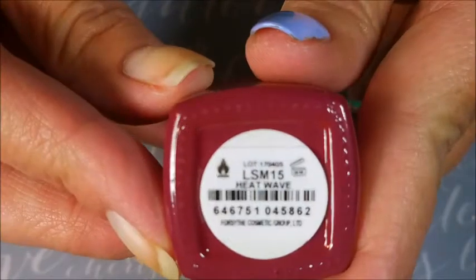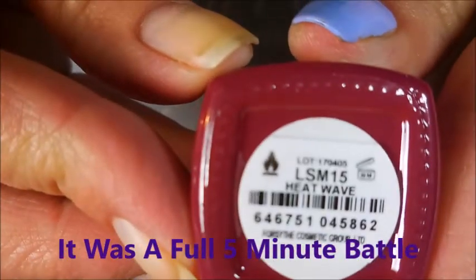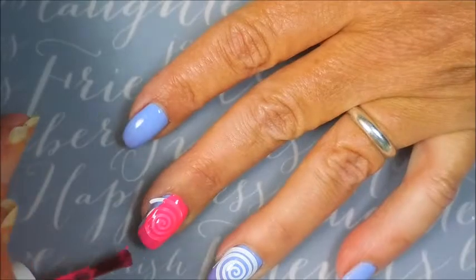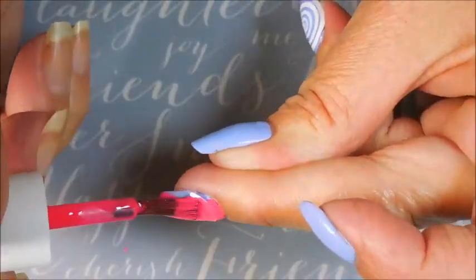Here is Color Club's Heat Wave. And this is going to be my accent polish for my accent nails. I haven't had trouble with the vinyl so much, but this is a really intricate pattern — a lot of twists and turns to it — and it just was a nightmare for me. But I wanted it. I wanted that look. And so I persevered and kept on going.